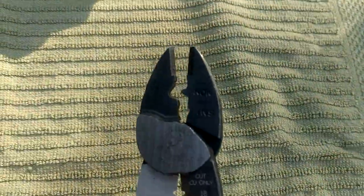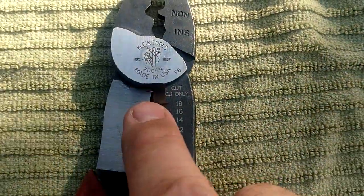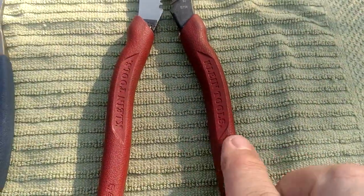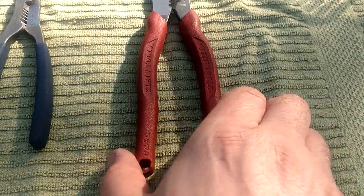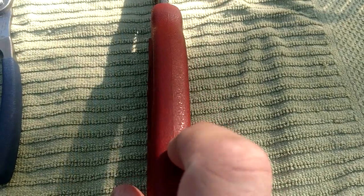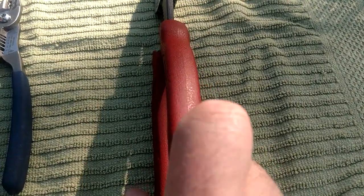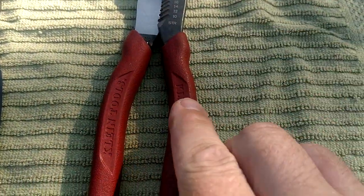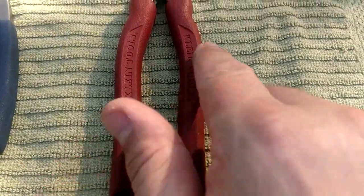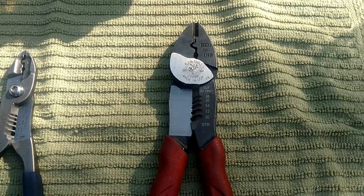From here up on the Klein it's identical to those maroon crimpers - the same head, the same anvil-style cutter, the same crimper layout. But look at all this goodness going on down here. You've got another really sharp cutter for stranded wire, and then you've got the stripper. On top of that these have some of the best handles of any Klein tool on the market - there's a slightly tacky feel to them that gives some grip, plus the shaping, curvature, and ergonomics are fantastic.